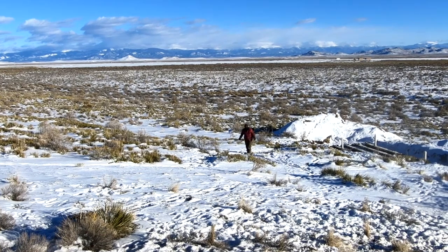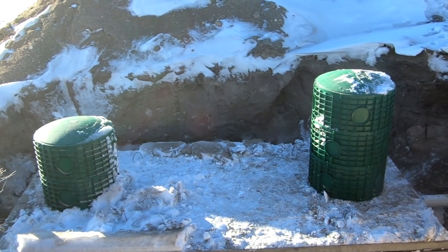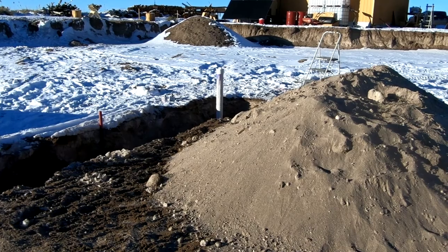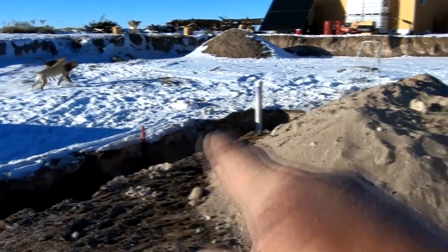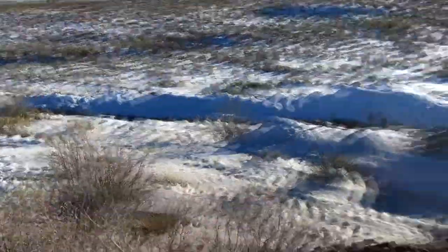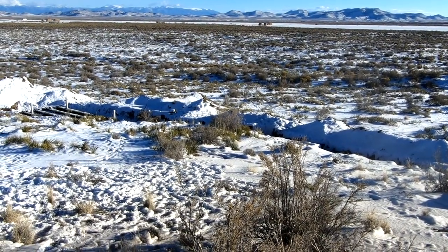Here's the finished septic tank with the manhole risers in. I also installed a clean out there, so in case we ever need to snake the system we can do that. Code doesn't require me to put a clean out here, but I did because we have over 80 linear feet of trenching that curves and drops with 45-degree angle elbows. Just in case, it'd be nice to have a clean out there if something gets stopped up.